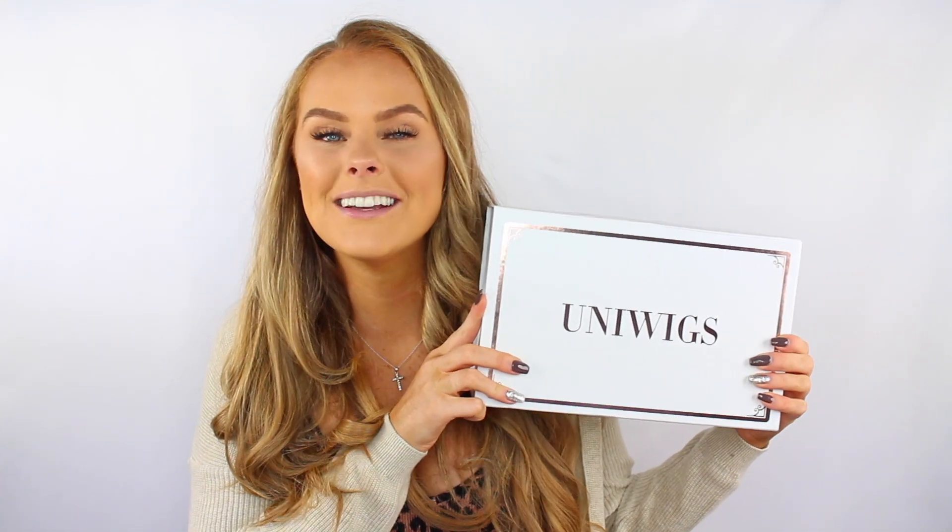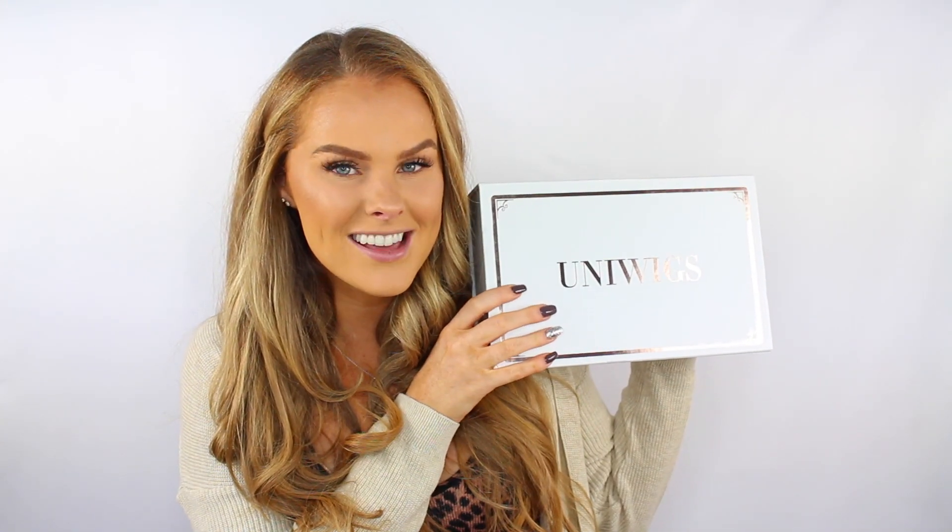All right, so the wig today is from Uniwigs. I love Uniwigs, you guys know this. So yeah, let's open this bad boy up and see what it looks like.